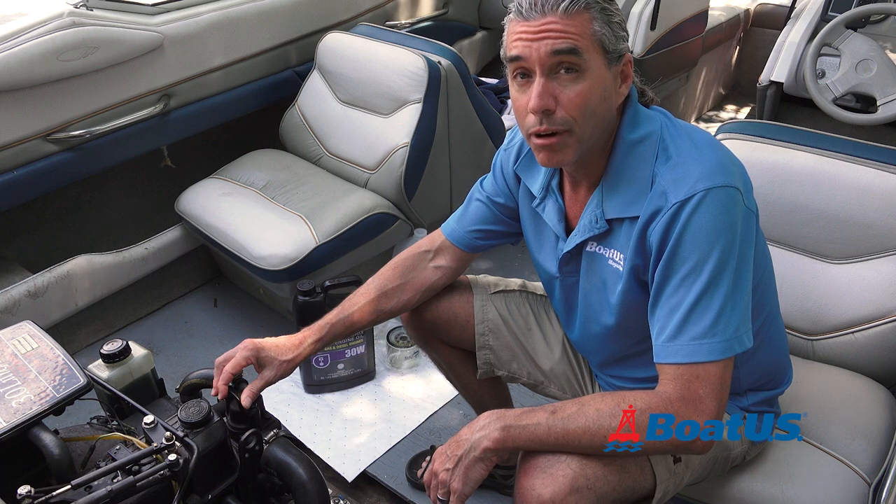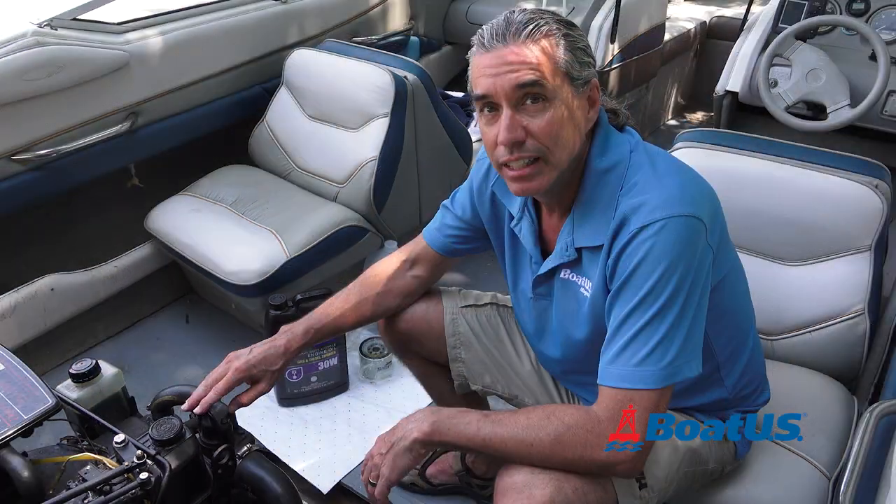Don't forget to recycle your oil and properly dispose of the filter. If you've already got the pump, it's going to cost you about $20 for the filter and the oil. If you took this to a shop, they would probably charge you about $100 for the same job.